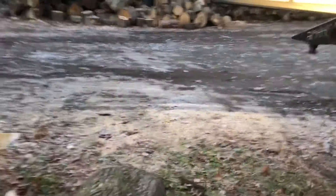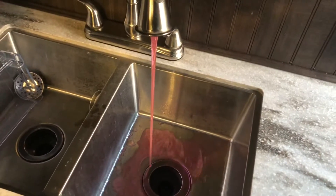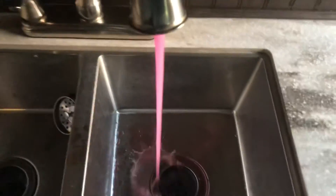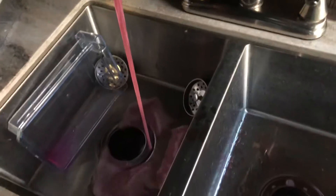Come around and we'll do the inside. Do your sink - if you have a double sink you're gonna want to do both sides so you get the antifreeze into the trap.